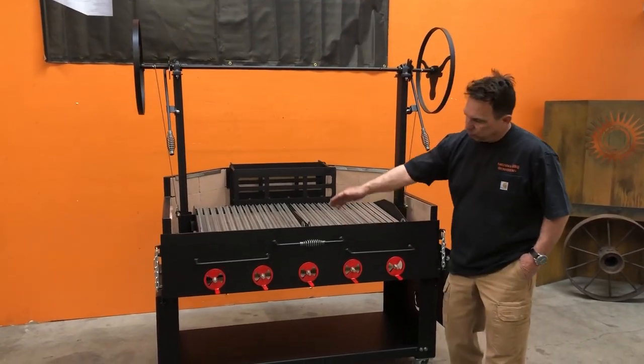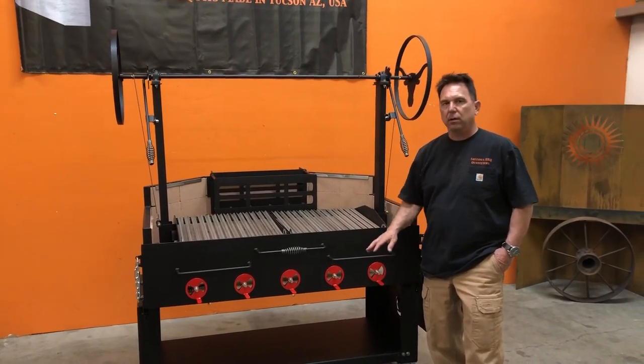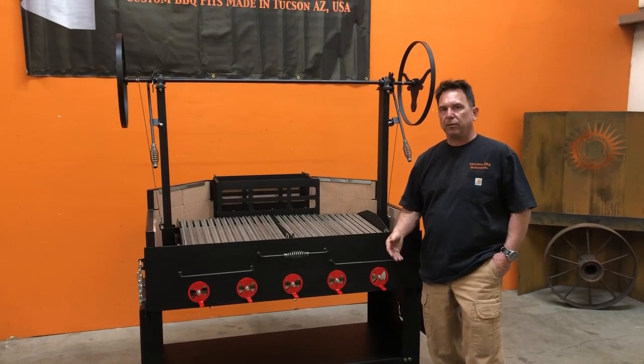You also see that we have red vents on the front. You get red or stainless steel vents as a standard. Any other color, give us a call. We'll see if the color is an option, then we'll get back with you on a price.